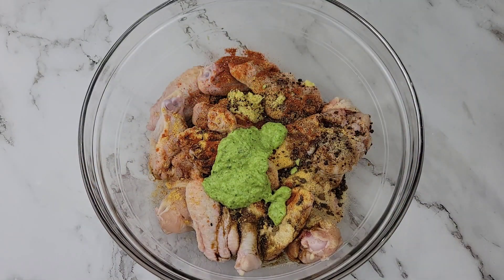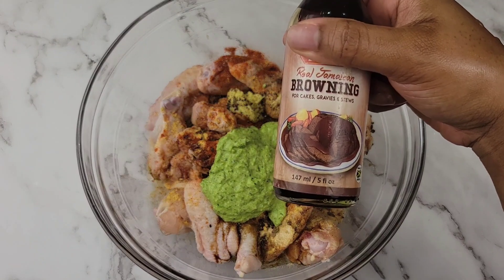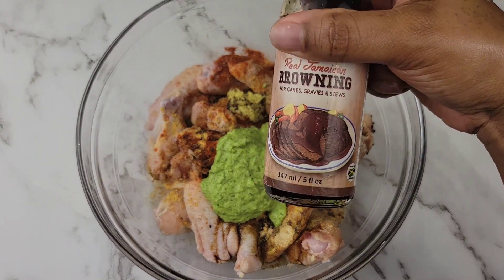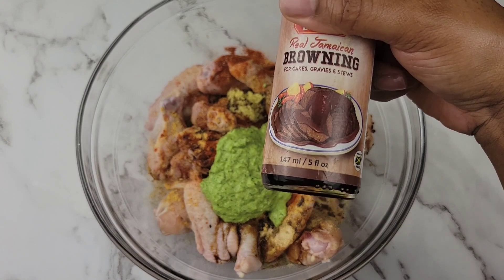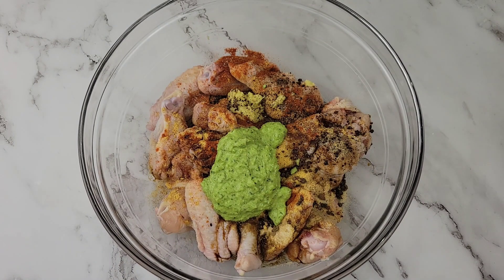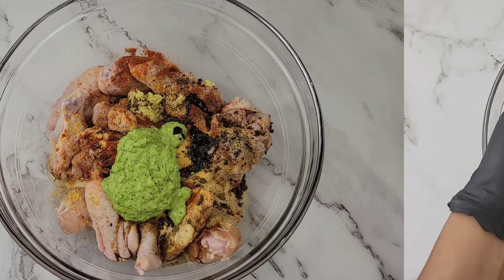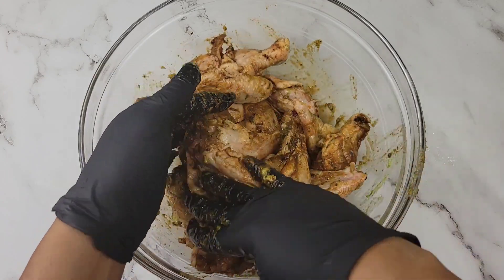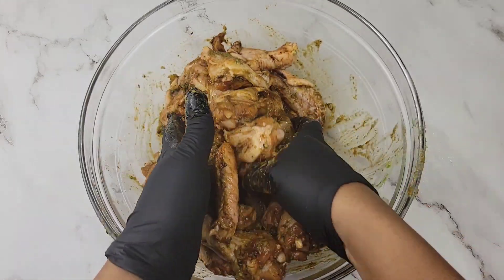Everything will be in the description box below the video so you'll be able to find the recipe. Then I'm going to add a little browning. Browning is basically a burnt caramel that we use in the Caribbean to add a deeper brown color to dishes — it could be cakes, it could be chicken. It can be bitter so we add just a little bit. Then we massage everything together and this is going to be marinated overnight.